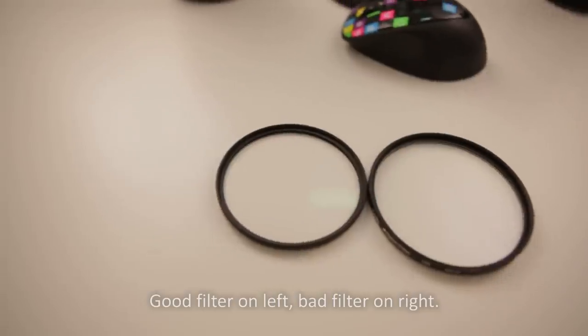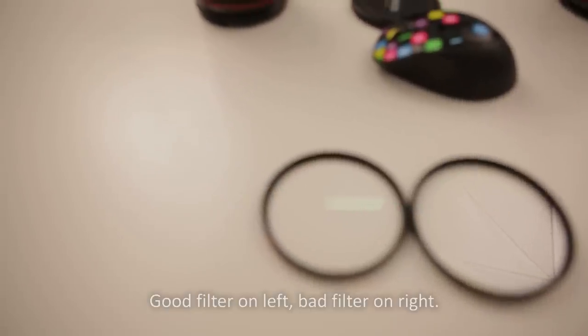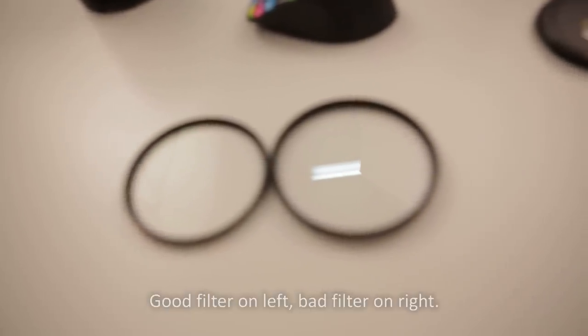Another thing to look out for is reflections, because good UV filters shouldn't reflect a lot. Hold it up and angle it around. It's okay to have some reflections from very bright areas such as a light source. However, if you can use it like a mirror, then it's probably a bad UV filter — it shouldn't reflect too much.